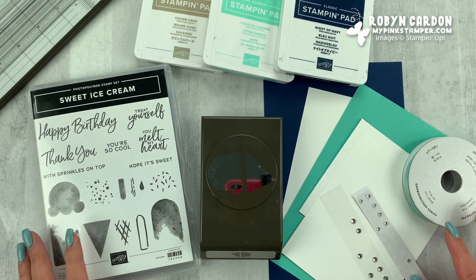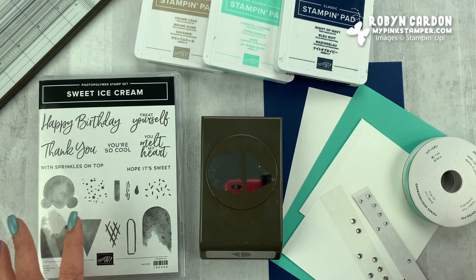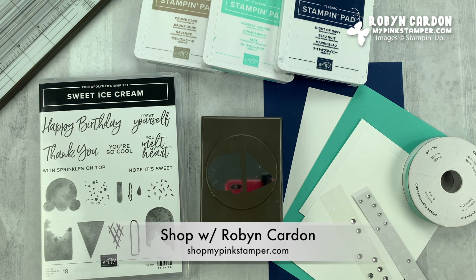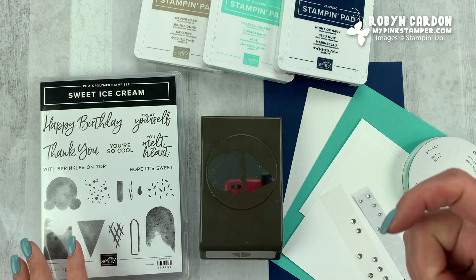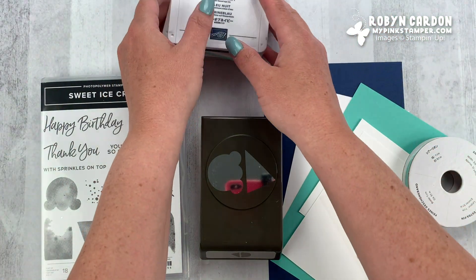So we'll go ahead and jump in and get started. If you're in the United States, everything you see pictured today is available in my shop at ShopMyPinkStamper.com. I'm Robin Cardin. Everything you need will be on the screen with the item code as well as any sizes for the cardstock that I've already cut.